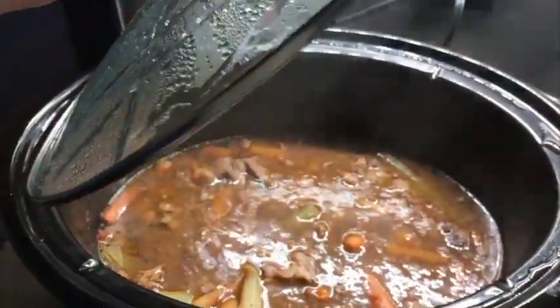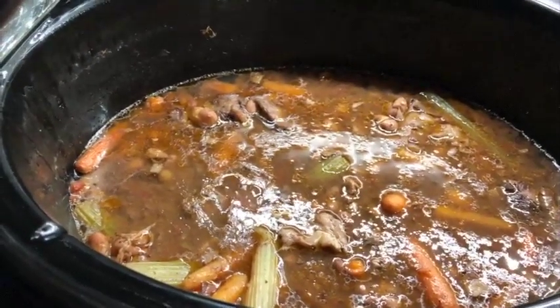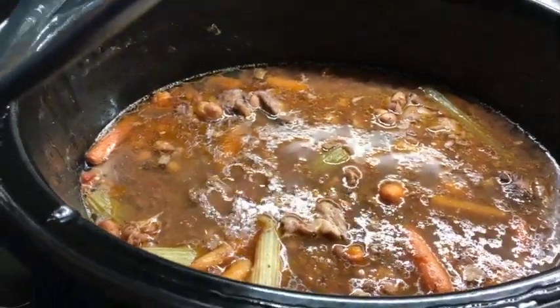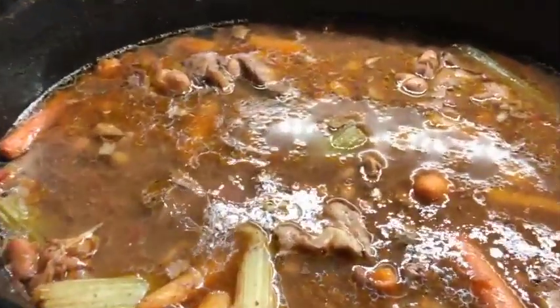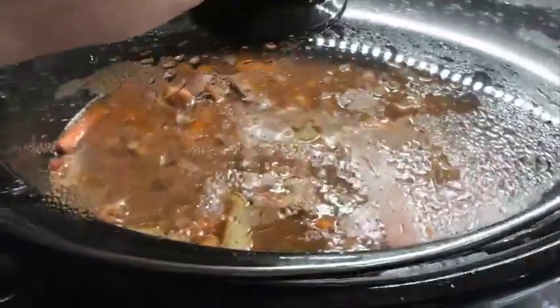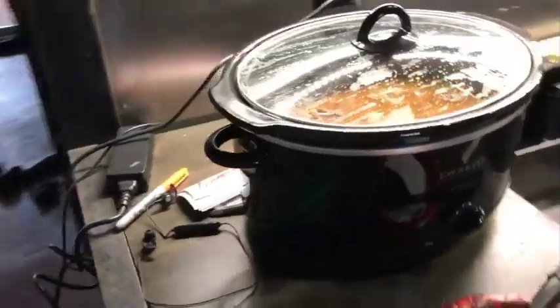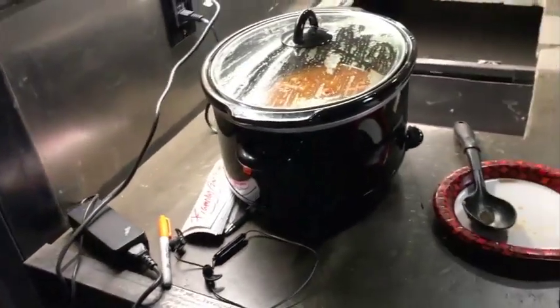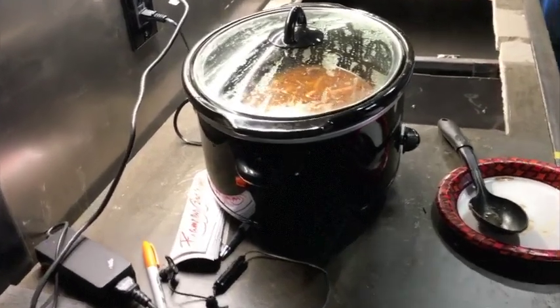Hey guys, it is Saturday morning and I still got this going on. Most of the meat and vegetables were gone but I left all that really good juice, so I dumped some dried beans in there and already ate some of it — it's really good. So it's about four days going on a ten dollar chuck roast and a few vegetables, trying to eat cheap over here.